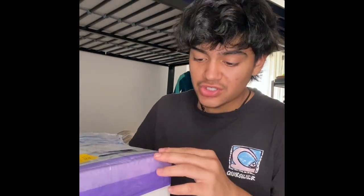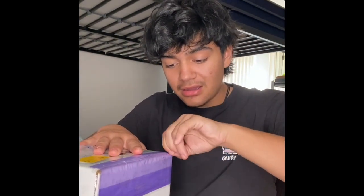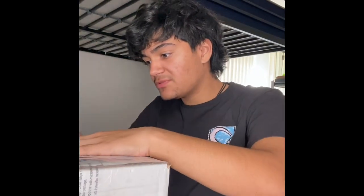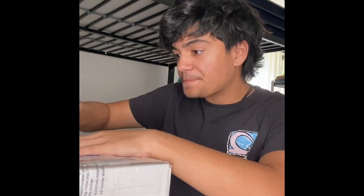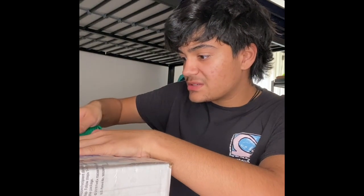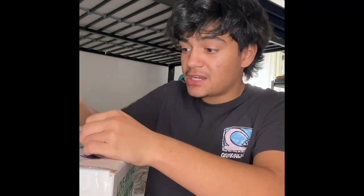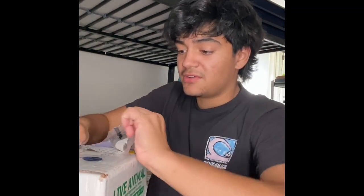Hello, I literally just sat down and got everything ready. I ordered a snake — the blurred part you see here is me taking out the address. I've never opened a live animal in a box before. It shipped from far away, all the way to Florida. It was overnight shipping, so he should be fine.